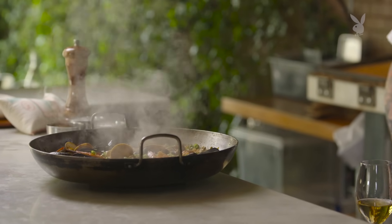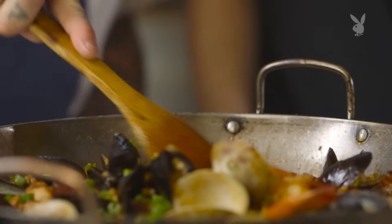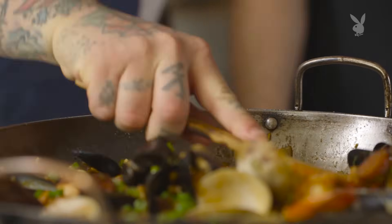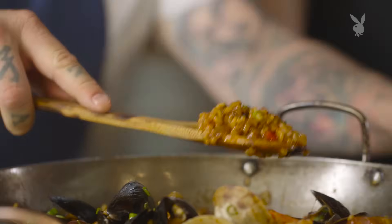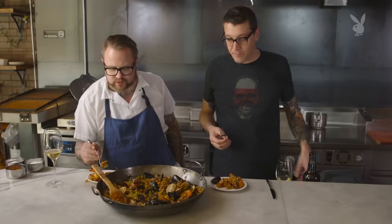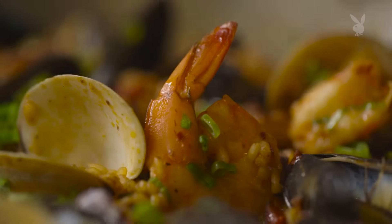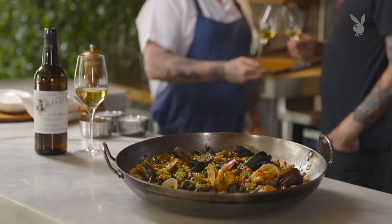So we should check the pairing — see how we did. You see that right there? That's that nice socarrat. That's the money shot right there. A little bit of socarrat, a little chorizo. Texture's perfect. Oh my God, it's so awesome. Those crunchy bits add so much texture — it's got a crunch from that socarrat. This is amazing. As always, so much fun to hang out with you — I look forward to more of this in the future. Cheers.